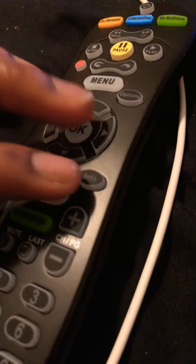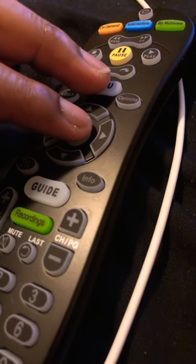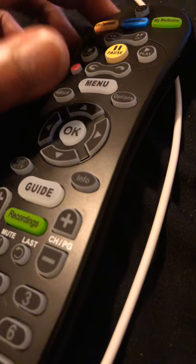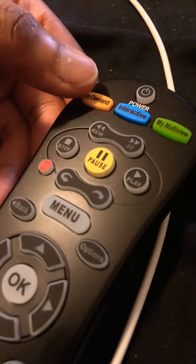First thing you do is press and hold the power button — it will blink twice. Once it blinks twice, reach up here.